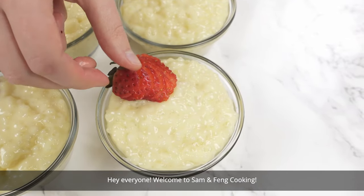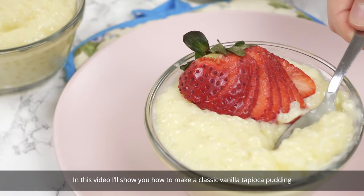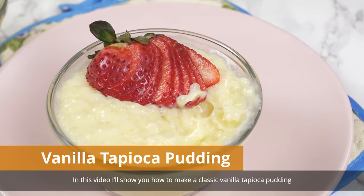Hey everyone! Welcome to Sam and Fang Cooking. In this video I'll show you how to make a classic vanilla tapioca pudding.